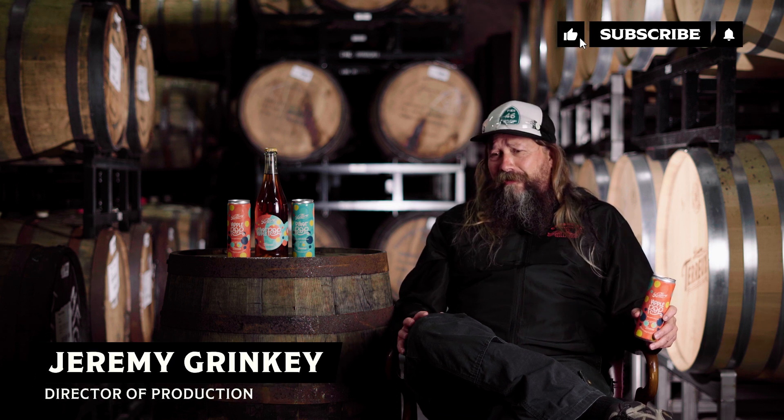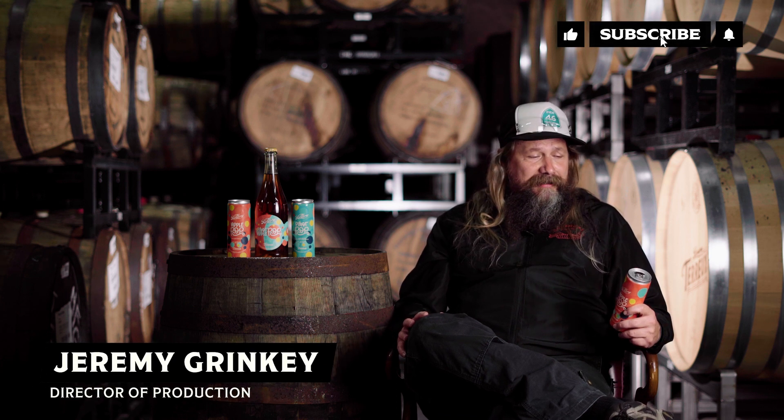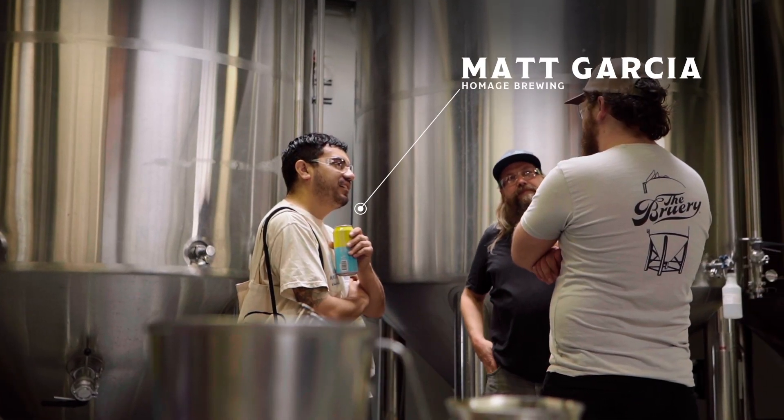I've been to several brewery anniversary parties over the years, and it's always fun to watch new, younger, up and coming breweries kind of pop off — no pun intended. Some of my good friends that I've met in the industry over the years, and had the pleasure to watch grow at other beer festivals and at our own beer festival — Kevin Osborne from Cellador Ales and Matt Garcia from Homage — have always been very well liked by our members. I talked to these guys a couple of years ago about making beer, and time gets away from you, but we finally got some stuff in.